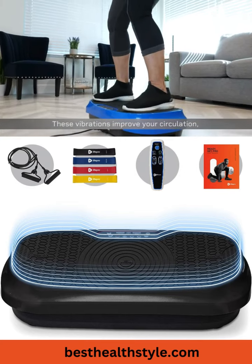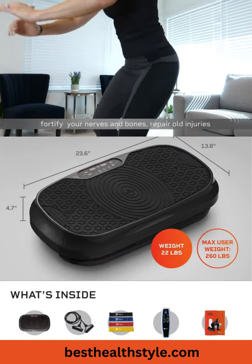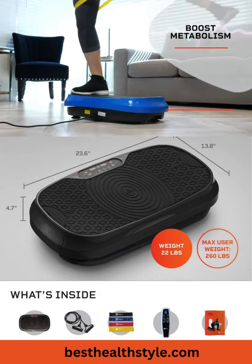These vibrations improve your circulation, fortify your nerves and bones, repair old injuries, and loosen stiff joints. Users also enjoy this to regain muscle strength, boost metabolism, and induce lymphatic drainage.